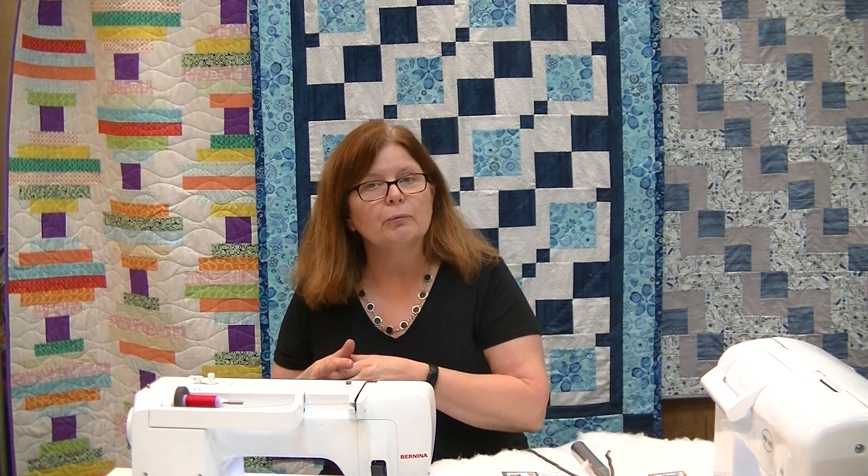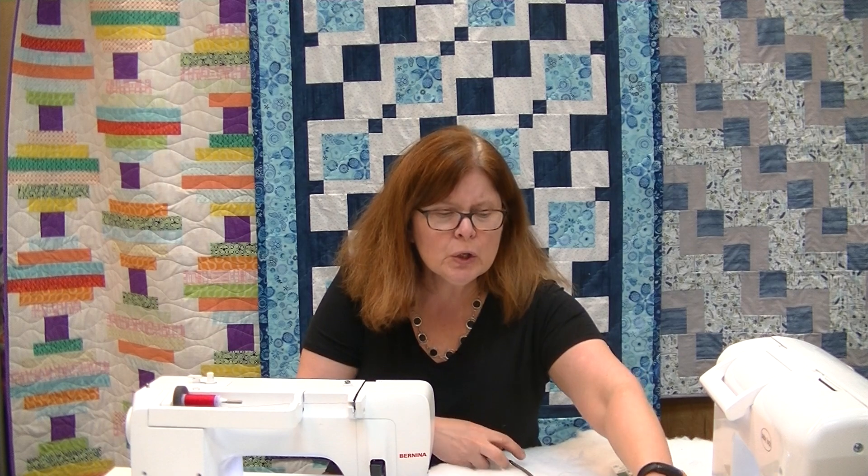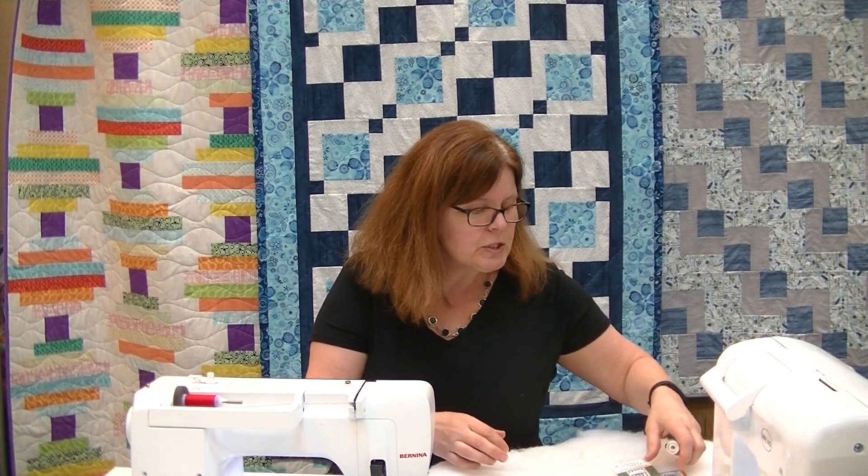So your thread breakage could simply mean you need a new needle — particularly if you're using regular thread. Or it could be that you're using specialty thread, and simply changing to a specialty needle will make sewing fun. That's what we want — sewing to be fun. That is the answer to question number one: what do you do if you're breaking thread?